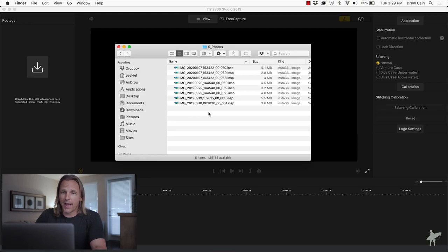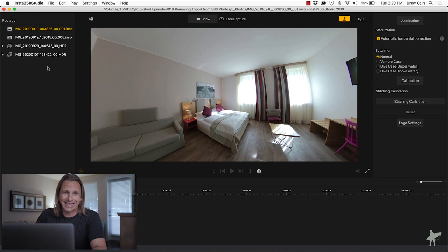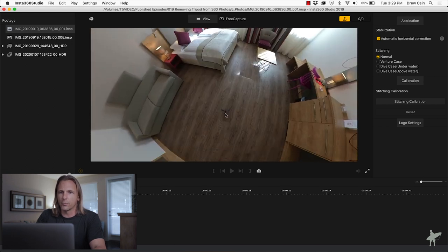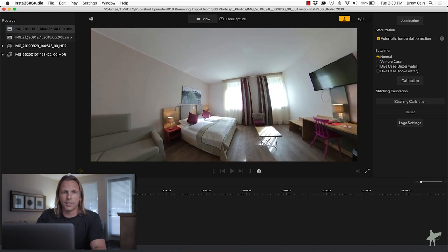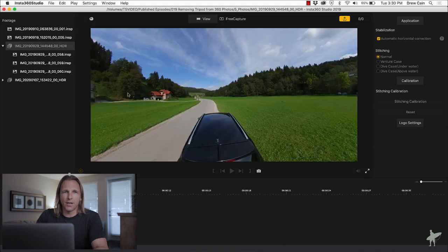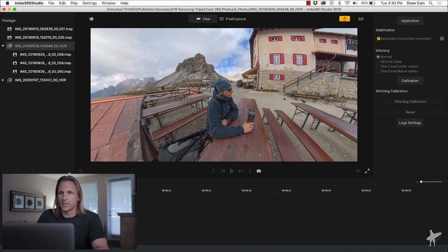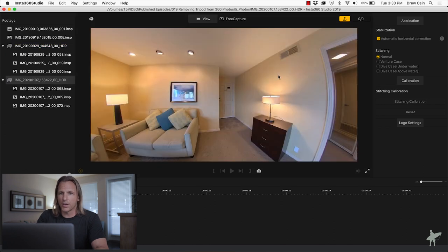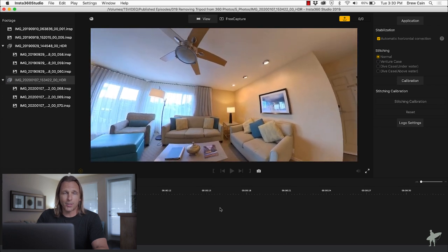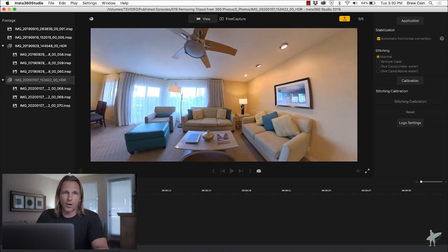Let's jump into the computer and I'll show you how we do this. I have grabbed a few files from my 360 folder and I'm dragging those right into Insta360 Studio, where we can see them come up on the left-hand side. We've got the first one open — this is the hotel room from Austria. The second image was taken from the top of the car using the suction cup mount. The third is an HDR image made of three exposures merged in Insta360 Studio — that's the one of me at the mountain hut. The last one is an interior shot of a condo in California where I used a dinner plate as my tripod and suction cup mount.